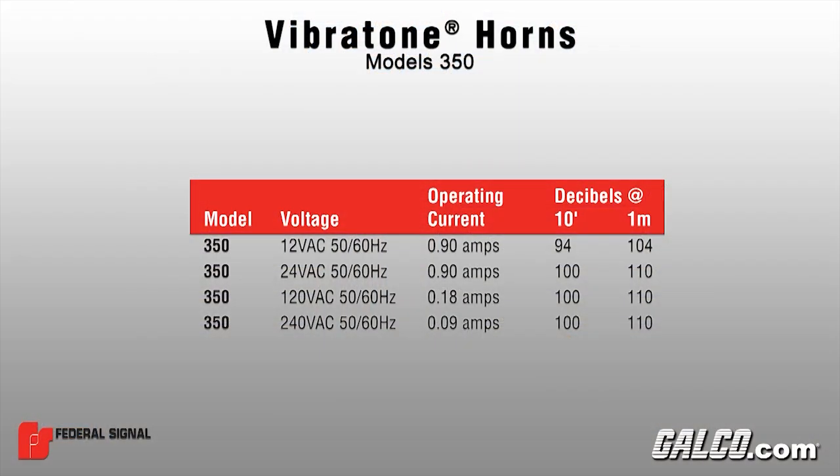They are available in 12, 24, 120, and 240 volt AC versions and can produce 100 decibels of sound at 10 feet, with the exception of the 12 volt AC model which produces 94 decibels at 10 feet.